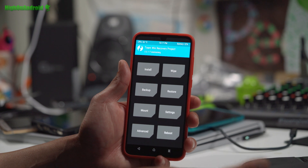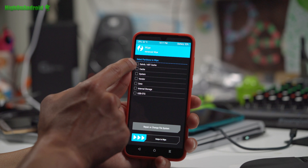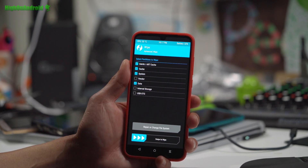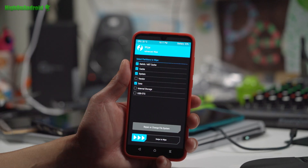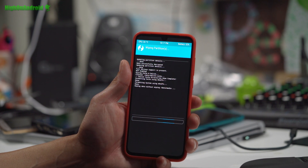To install a ROM, it's very simple. You're going to do a wipe — go to Advanced Wipe and wipe Dalvik cache, system, and data. Make sure it's exactly like that. Don't delete internal storage; that's going to erase everything. This will erase the current operating system.